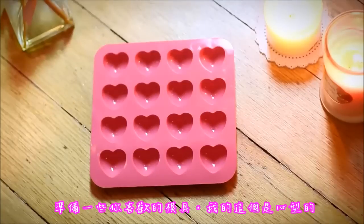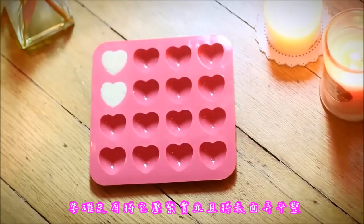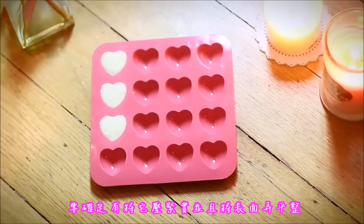When you get to this point, get some molds you like — I have these ones that are heart-shaped — and then add the mixture making sure that you press it well and you make it nice and smooth.